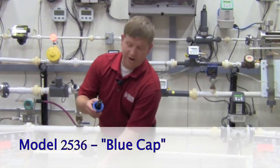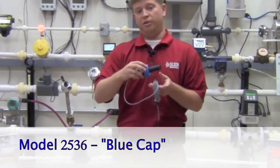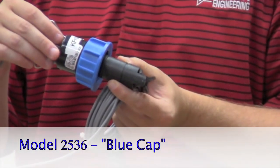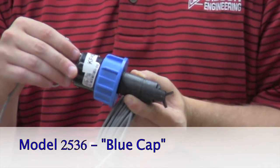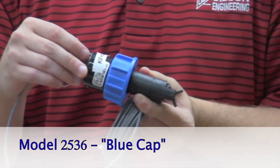Next, we have the 2536 paddle wheel sensor, or the blue cap. It's a very similar look to the 515, but offers a higher turndown ratio of 66 to 1, which is 0.3 to 20 feet per second.